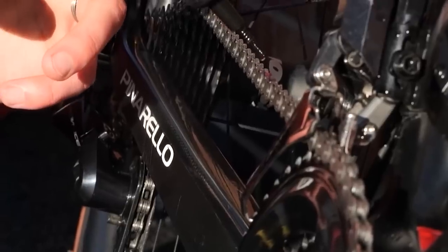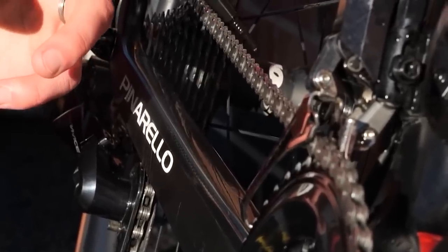Back to our original principle: if you need to lubricate your chain, one drop per roller, pedal the cranks backwards a few times, and then wipe off that excess.